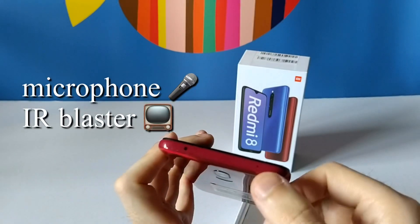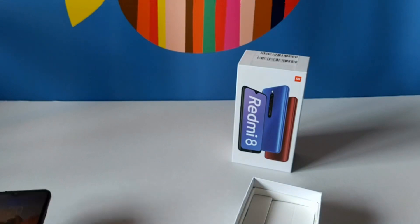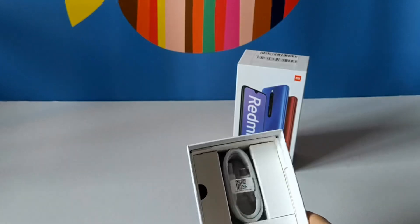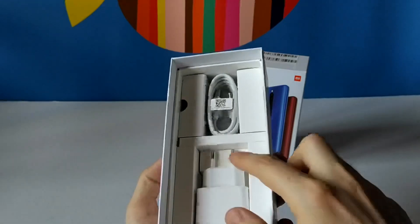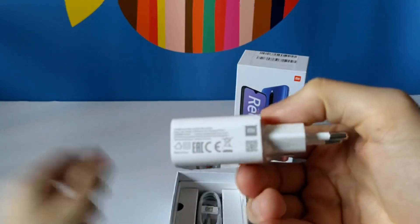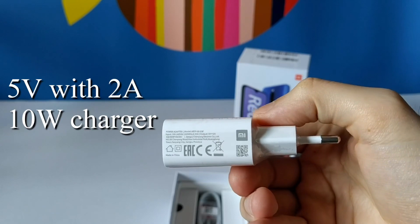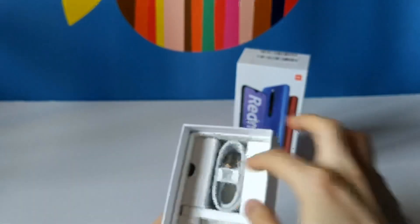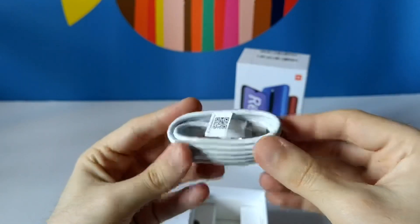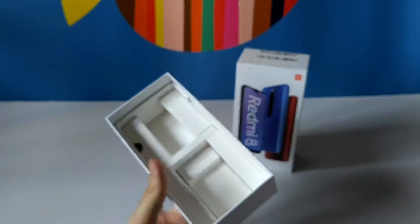On the right we have the power and volume buttons, and here we have the SIM tray. On top we have the microphone and the IR blaster. Moving further with the unboxing, we have the charger — I think it's 5V 2A — and the USB-A to USB Type-C cable.